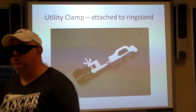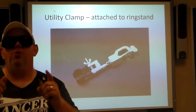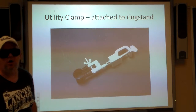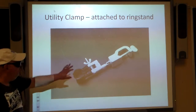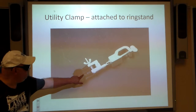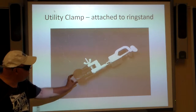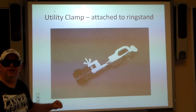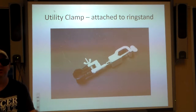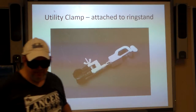Utility clamp — you might think this belongs on Batman's utility belt because it's called a utility clamp, but no. We attach this to something called a ring stand. With it we can attach all kinds of things. There's a little wing nut here you can twist closed and it will clamp onto something. Look at the round shape — that might give you a clue as to what it clamps.